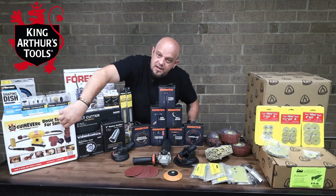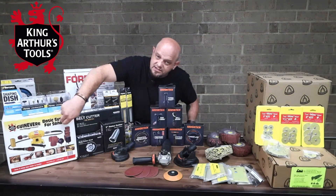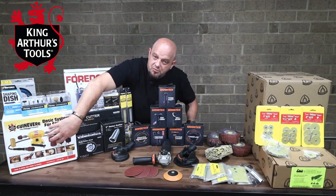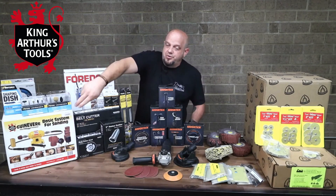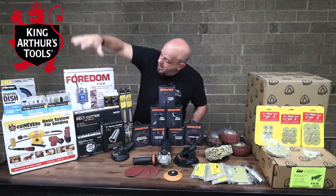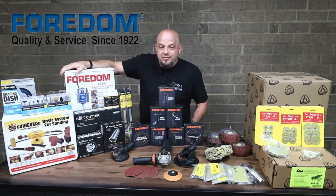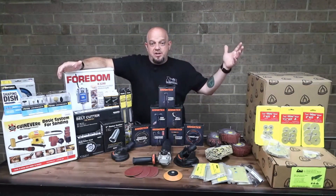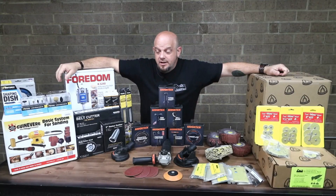Continuing down the cleanup line, we've got this whole setup from King Arthur — what a fantastic system the Guinevere is. It's a full setup with the motor, all the different balls, the different ends and attachments, great for fine-tuned contour cleanup. And I can't forget the Fordham, a big power carving unit right here. So everything from rotary to reciprocal to disc and everything in between to do your power carving, and everything you'd need to clean it up when you're done.